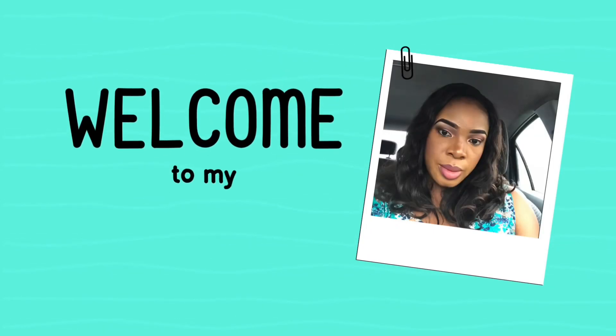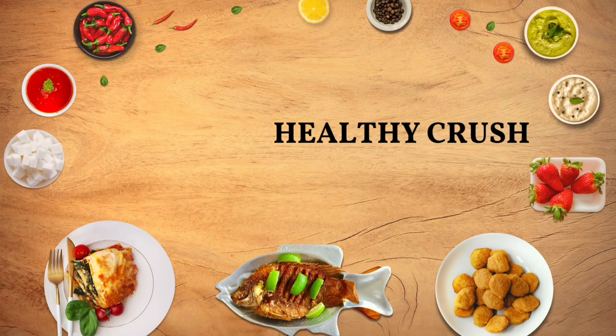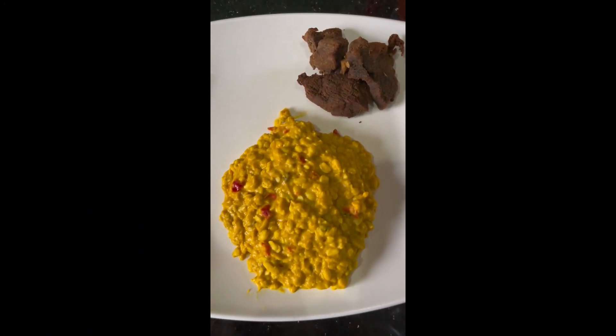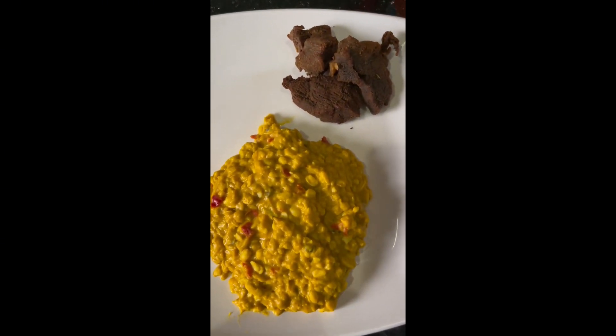Hello and welcome to Healthy Crush channel, where we'll teach you how to make super delicious meals without adding a single seasoning cube. Today we'll be learning how to make okwa, also known as breadfruit. Breadfruit is very good in controlling body blood sugar.